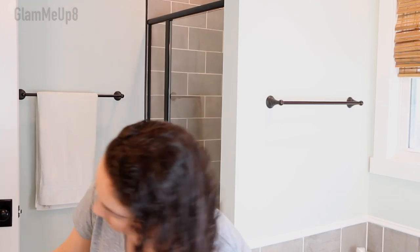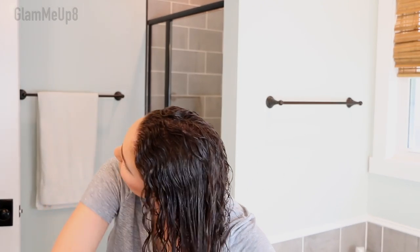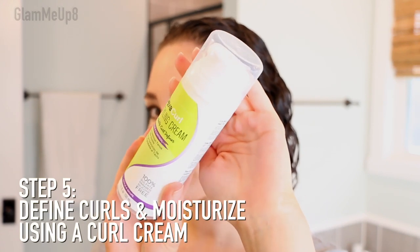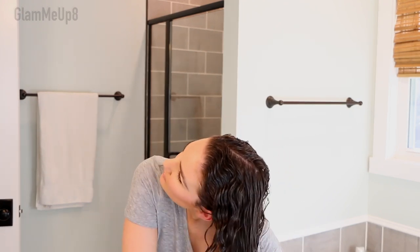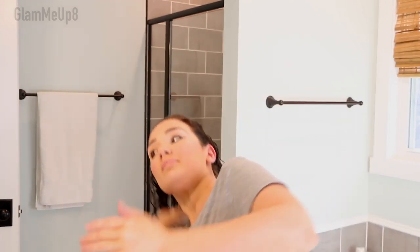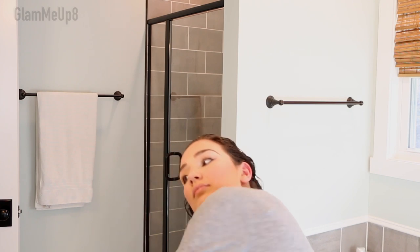Now I'm going to go in with the DevaCurl Styling Cream. This is the product that's going to do most of the work — it gives me curl definition, helps clump my curls together, gives me ringlets, and adds moisture. It's important to note that most curl creams do not add a lot of hold, so if you're looking for that frizz-free crunch you get from a gel or mousse, creams are not going to do that. They do help to tame frizz, but it's not going to give you a crunchy hard hold.